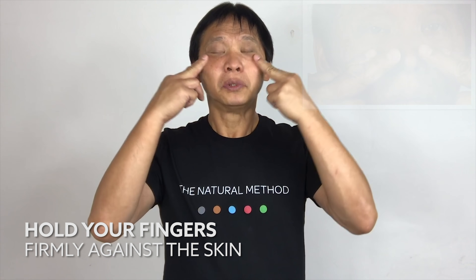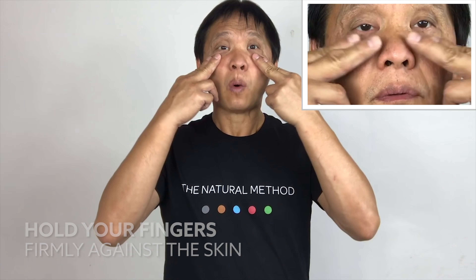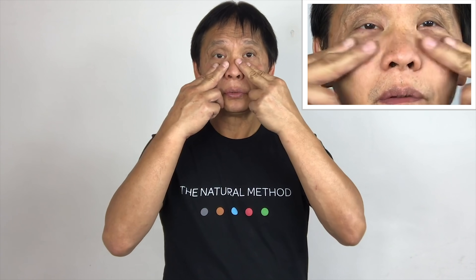This time massage from the inside to the outside. One, two, three. Hold your fingers firmly as you massage. You will feel the skin move into the deep. Four, five. Hold it for five seconds. One, two, three. Hold it very strong. You will feel the tension release from the pressure point. Four, five.